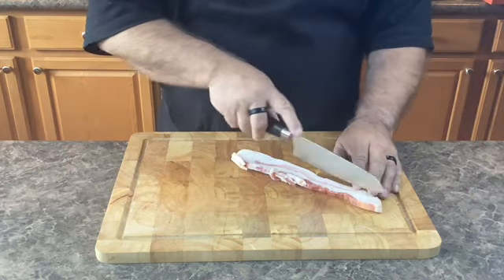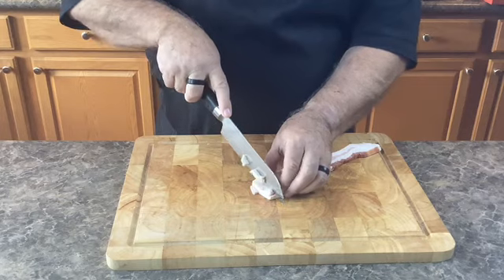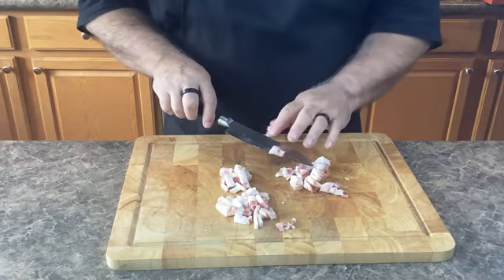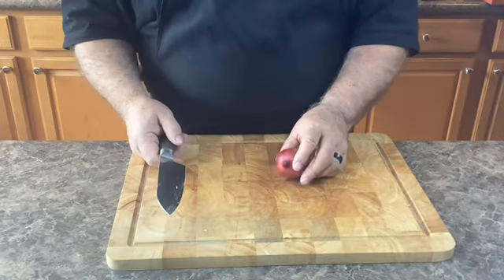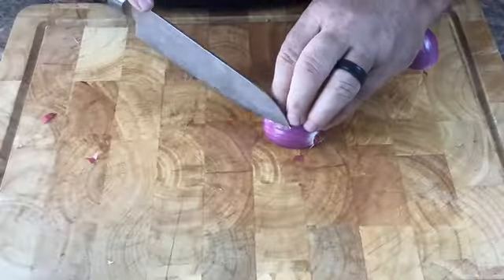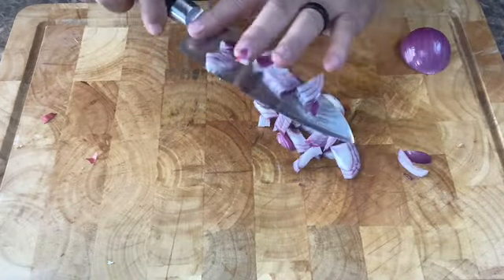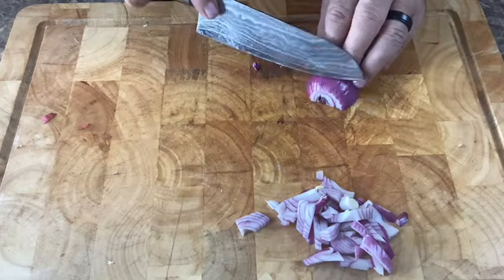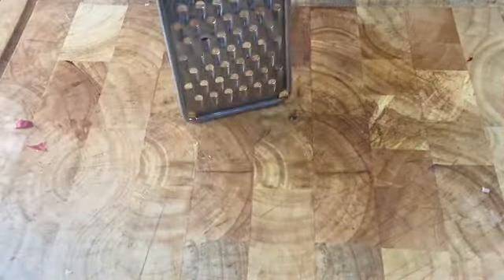Let's slice this bacon into about quarter inch chunks. Now I'm going to dice this medium-sized red onion. And we need to grate one carrot.